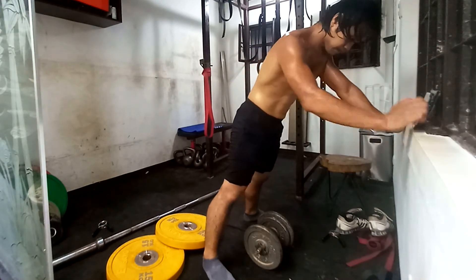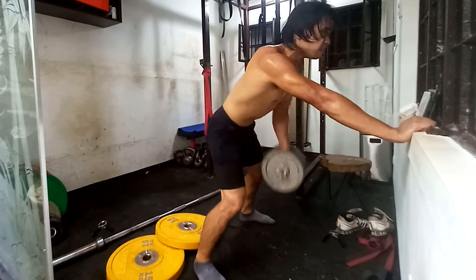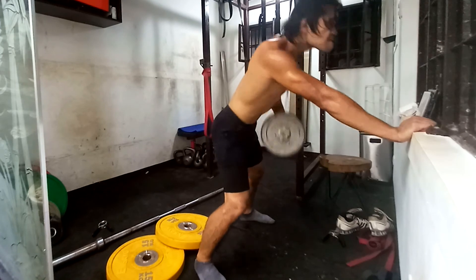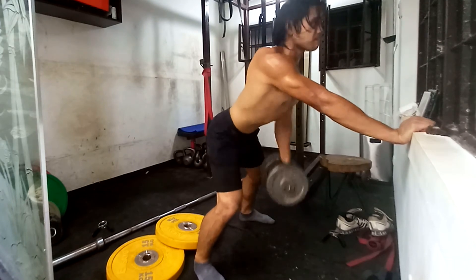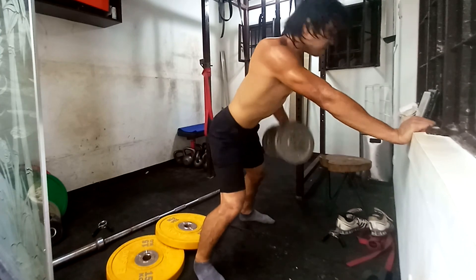And lastly, here's the single arm cheat rows — and that's it for today's video! Hope you guys liked it. Subscribe for more, and see you in the next one where I'll hopefully attempt a 185 or 190 total. See ya!